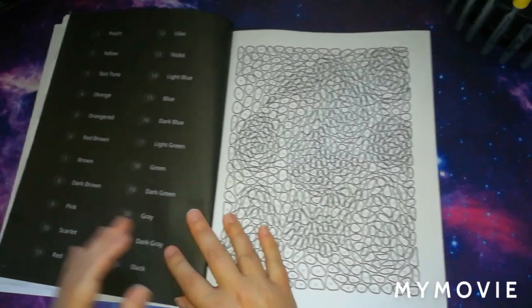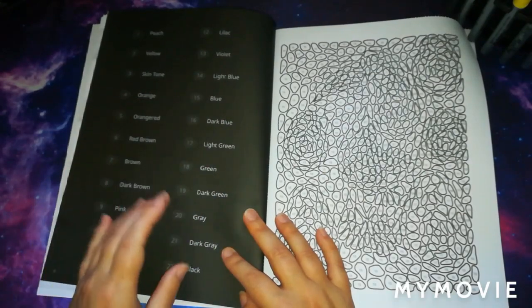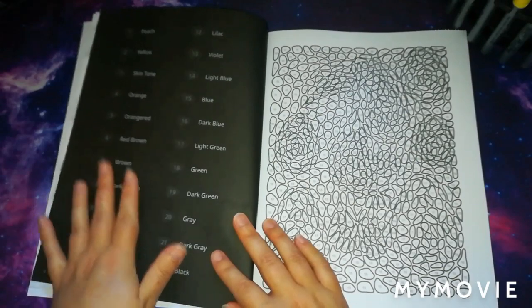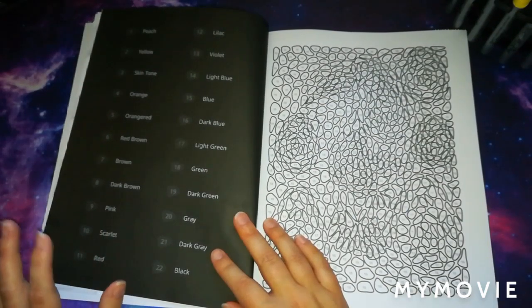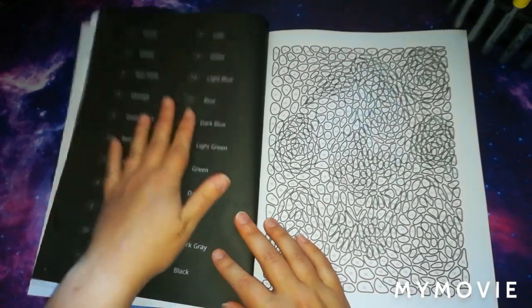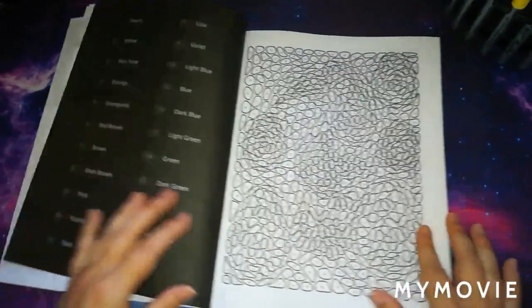Going straight into the pictures — on the left-hand side of the book it does give you the whole colour palette throughout the book. Unfortunately it doesn't give you just the colours needed for that specific picture. It's not a biggie, it doesn't bother me majorly, but I do quite like it when books give you only the certain colours for that page.